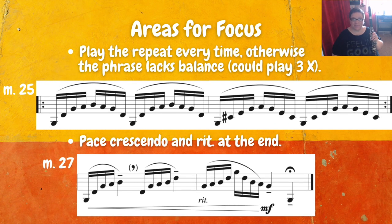Towards the end in measure 25, we have a two-measure repeat — take this repeat every time. This was basically just me saving space on the page; otherwise I would have written it out, so it is a good repeat. Play it twice, and you can even get away with playing it three times. What that does is it helps create balance in the phrasing. You might question why you can't just play it once — but trust your ear: if you only play it once, it just feels off. You could do it two times or three times, whatever floats your boat.